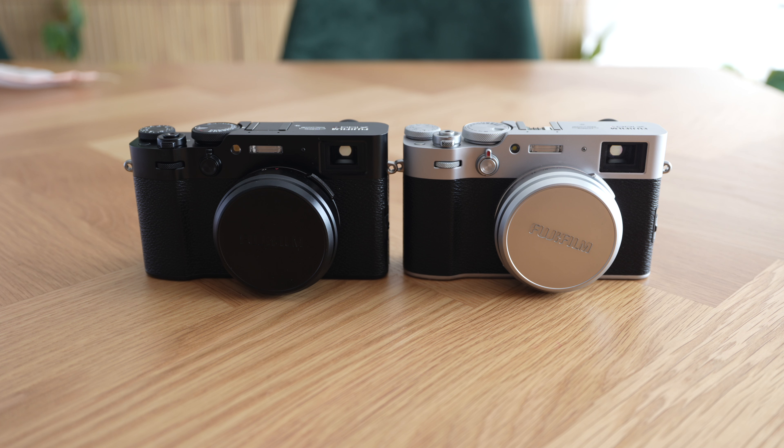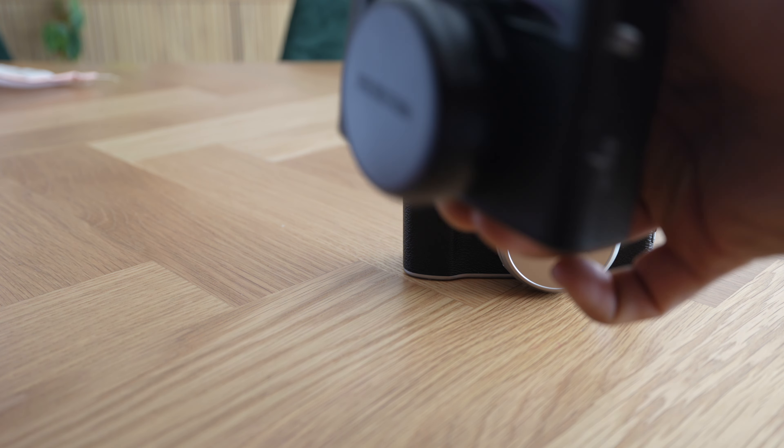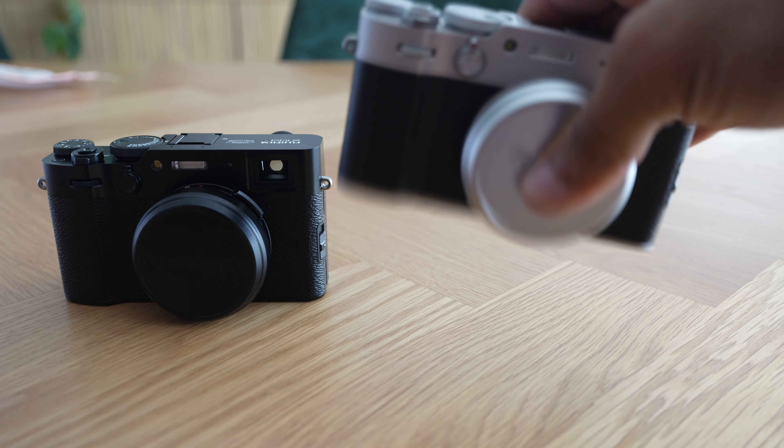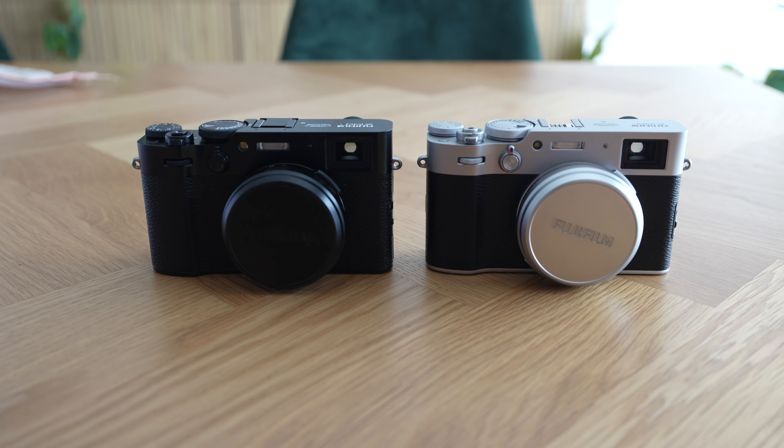That's all the differences I've noticed so far. If anyone has noticed anything else, please drop it in the comments below. They're very similar in terms of size and weight — mostly small external differences. The main differences are obviously what's inside: 40 megapixels versus 26 megapixels, and the IBIS system. You can actually hear the VI make a noise when you wiggle it — that's the IBIS — whereas the X100V has nothing because it doesn't have IBIS. Please subscribe for more content on the X100V and the X100VI.